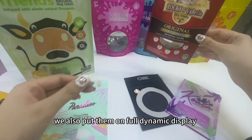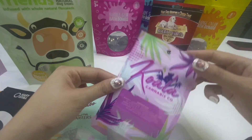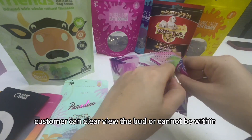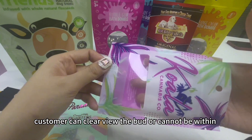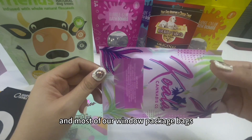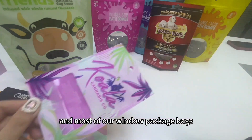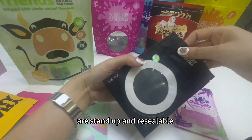We also put them on full diameter display. Customers can clearly view the bag — they cannot touch the flower, but they can see it. Most of our window package bags are stand-up and breathable.